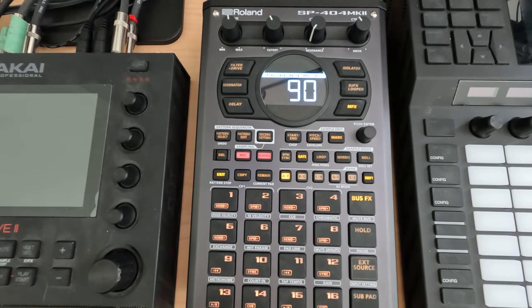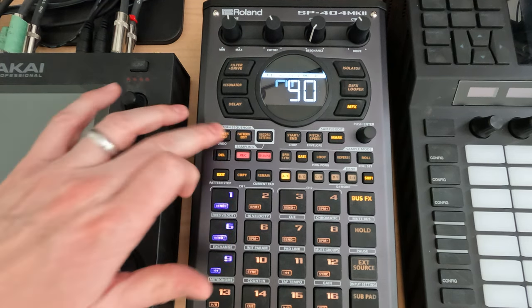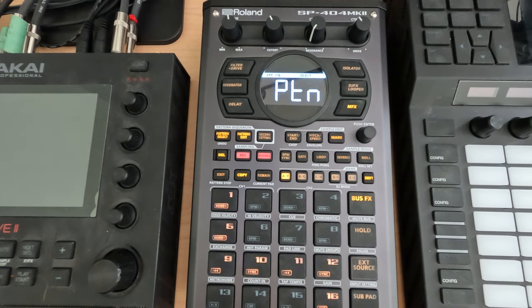Hey everybody and welcome to my N5 series on the SP404 Mark II, where I cover a topic in about 5 minutes. This is session 22.2, and the first thing we want to do today is create an empty pattern.